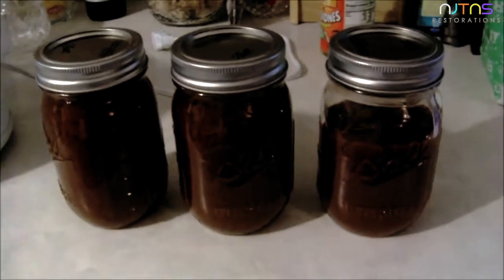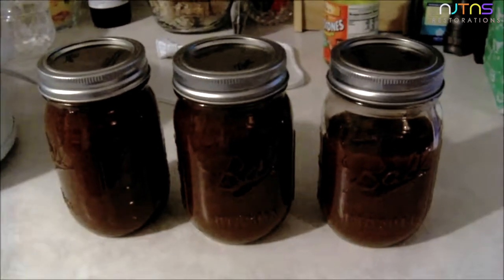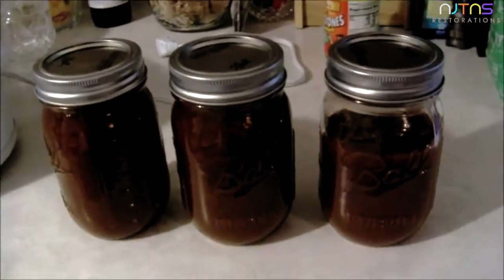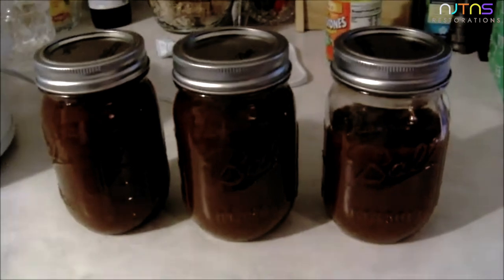If you're going to can these to save them for a while, you want to go your normal route of preserving. I'm going to be giving these away so I'm just going to seal them with the heat that they create themselves. There you go — your homemade apple butter!